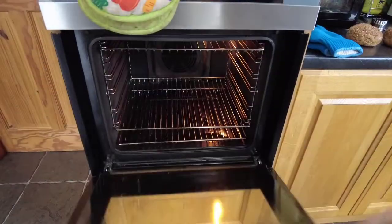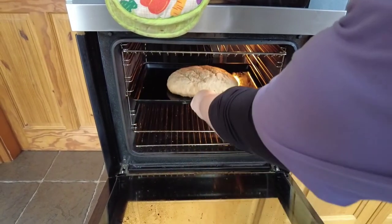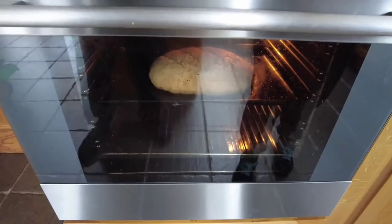Now that our dough is sliced, we're going to pop it into the oven. It's a preheated oven — gas mark 8, 230 degrees centigrade, or about 200 fan. We'll bake it for 25 minutes.